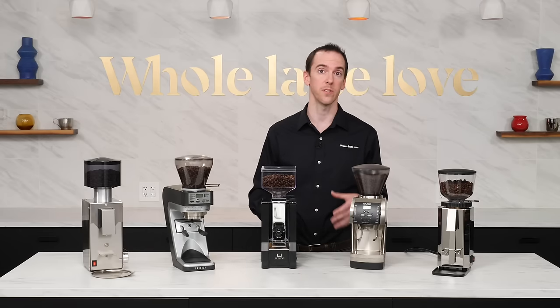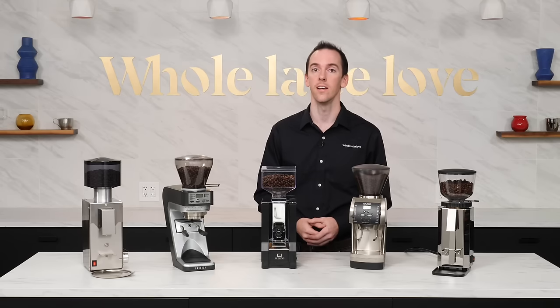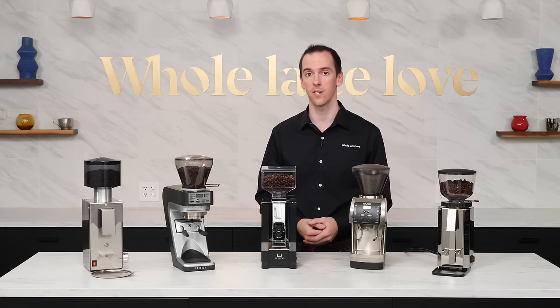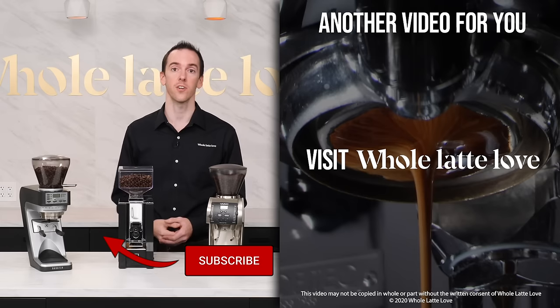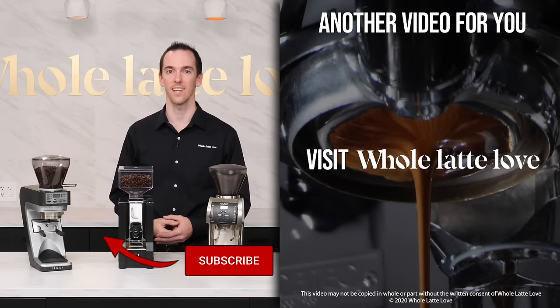Any of these grinders would do nicely in a pairing with entry-level or even up to a prosumer machine, and their modest price points make them perfect picks for anyone creating a home espresso setup on a budget. If you have any questions about these grinders, leave a comment below and I'll get you an answer. And if you haven't already, please subscribe to the YouTube channel, and be sure to come back for more of the best on everything coffee brought to you by Whole Latte Love.